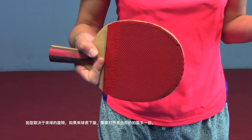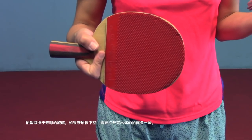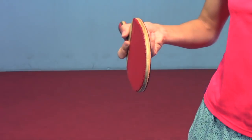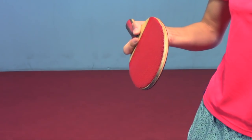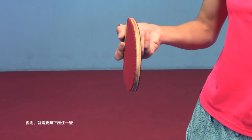Racket angle depends on how much spin the incoming ball has. If the ball has a lot of underspin, you have to open your racket angle like this. Otherwise, close it more.